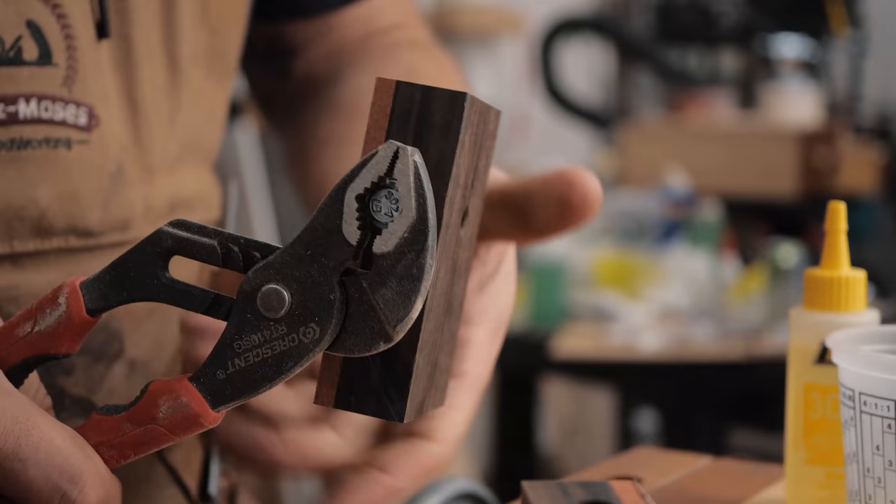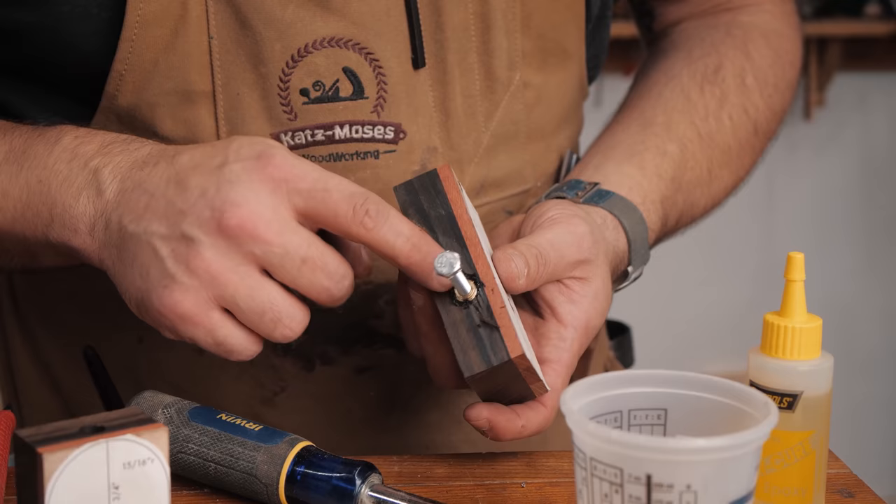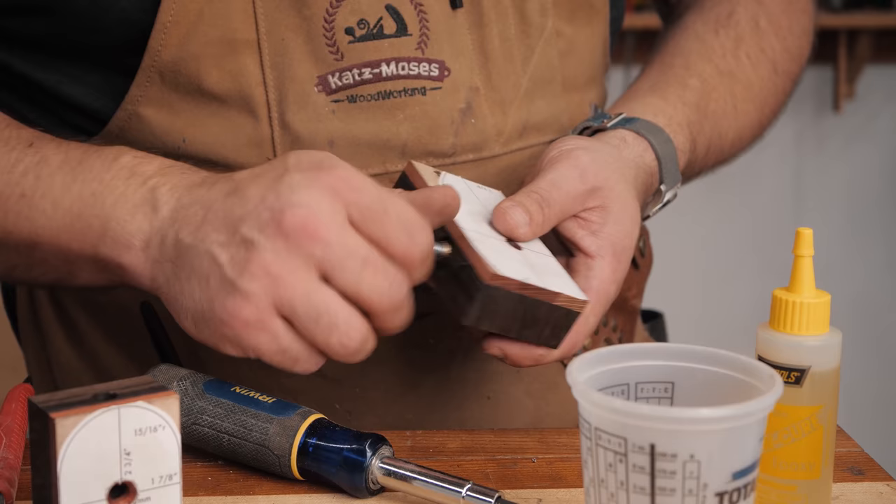One thing I forgot to mention: you should chamfer this hole a little bit. If you're using real dense hardwood, it's going to start to pull up the wood fibers. Granted, we're going to be sanding this down quite a bit anyways, but just something to think about.